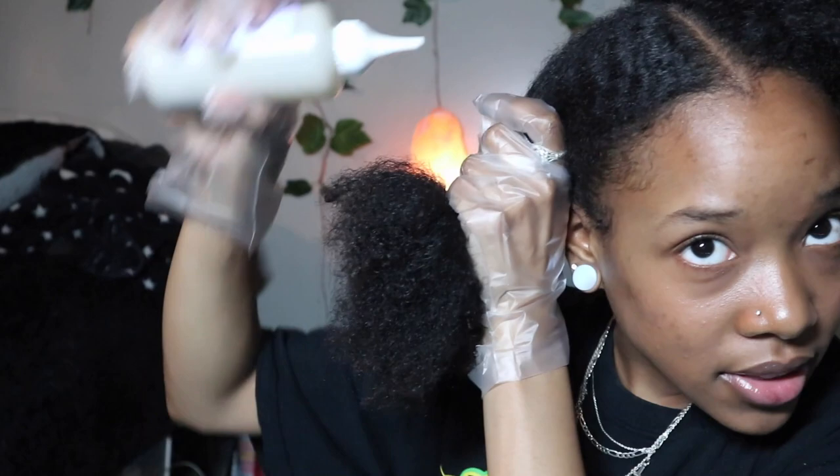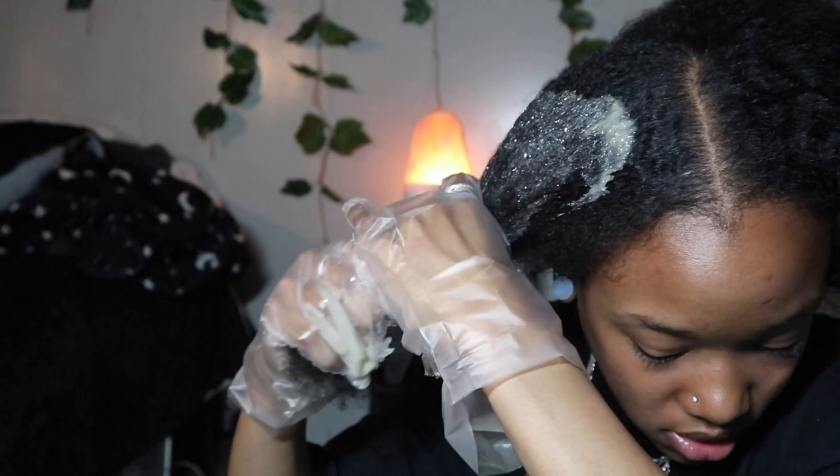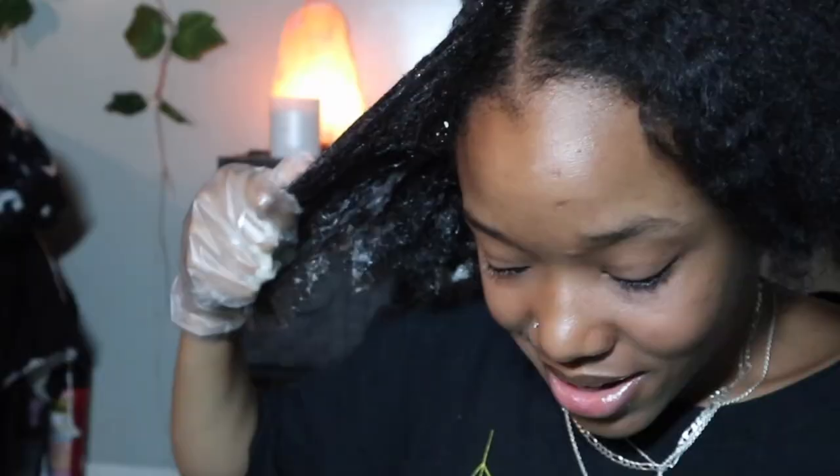I think that's mixed - it's already starting to change color on the bottle. Almost spilled it. We're just gonna get right into it. I'm gonna do one bottle for this half of the head and another bottle for the other half. I don't really do this in sections because my hair is already pretty dark and since I have two bottles... now I have dye on my leg and on my rug.